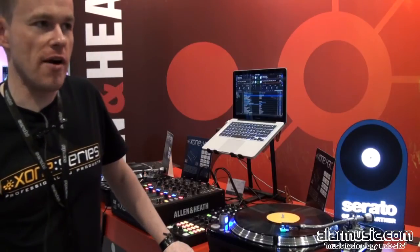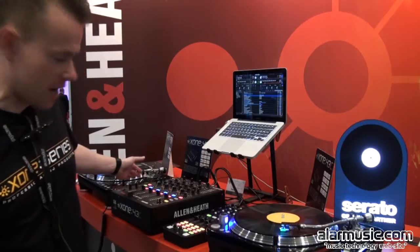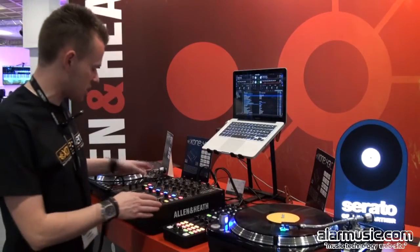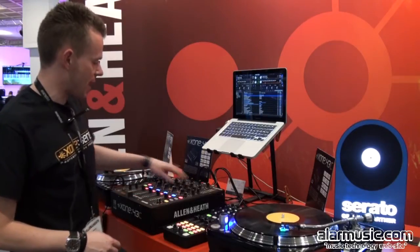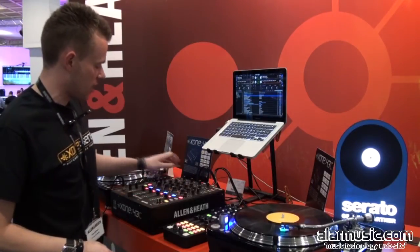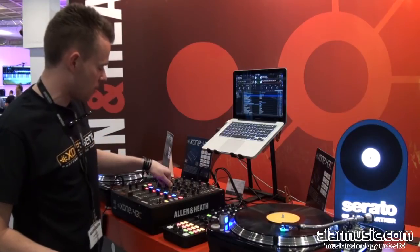Hi, it's Greg from Allen & Heath. We're here at MESA 2015 with the newly launched Zone 43C mixer from Allen & Heath. The Zone 43C is a 4 plus 1 channel DJ mixer with 3 band EQ and external effects capabilities with individual dry-wet control per channel.